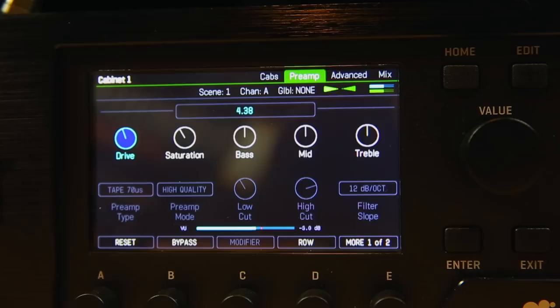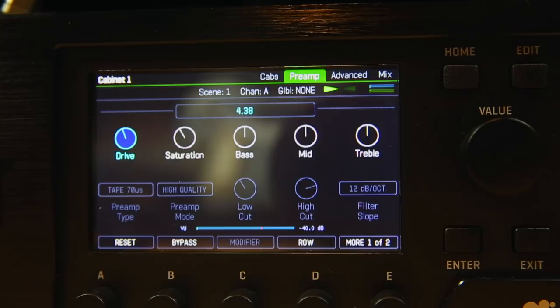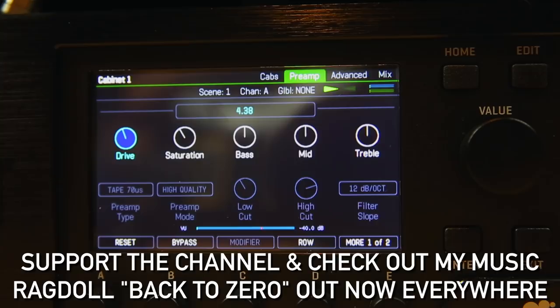That's my George Lynch preset — we can call it a tribute kind of patch. This is the way I would set up a patch for an 80s-style gig or recording. It's not going to sound exactly the same as they would have done it back then, but it's using some of the tweaks and tricks, and I really really like this — it started off as an experiment but I'm kind of in love with it. I'll put it up online for you guys along with the impulses. If you enjoyed the video hit subscribe, and I'll see you next time.